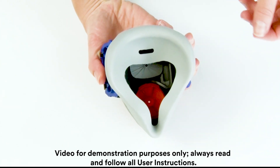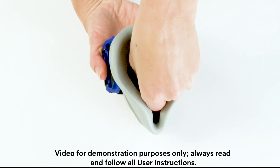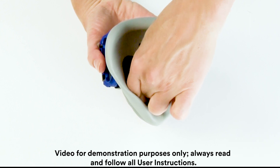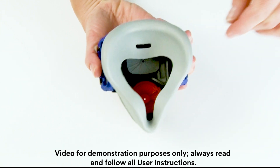With slight downward force, use the thumb and index finger to rotate the fit test adapter clockwise a quarter turn. The fit test adapter will stop turning when the stop guards engage. The wings should be horizontal.